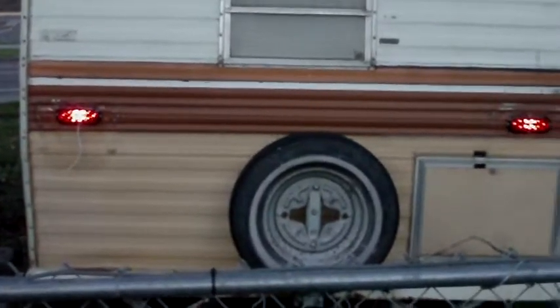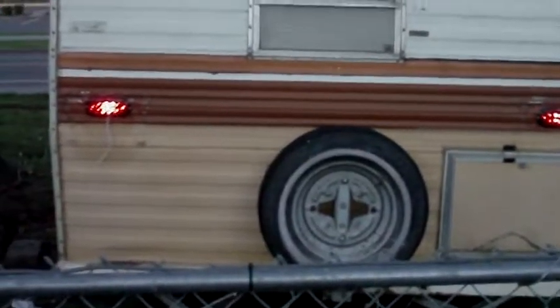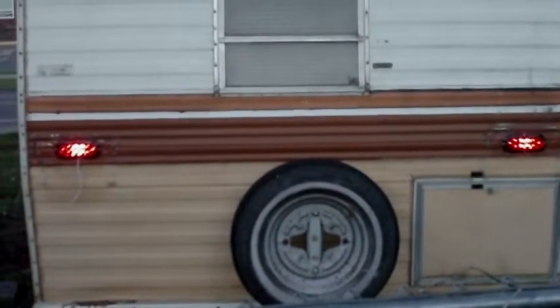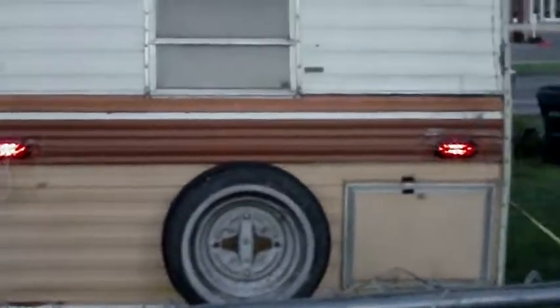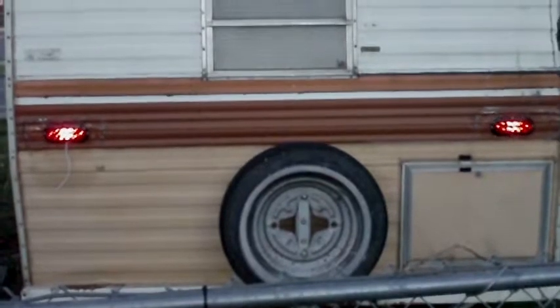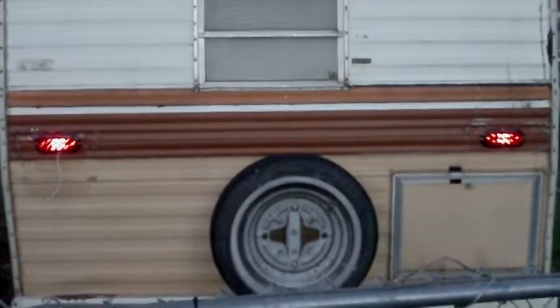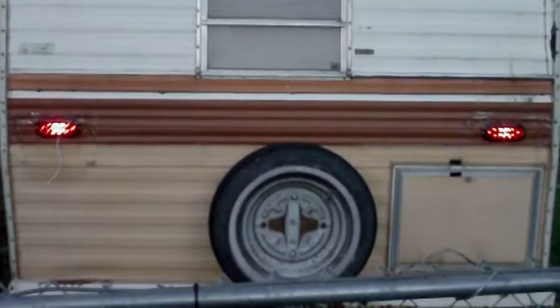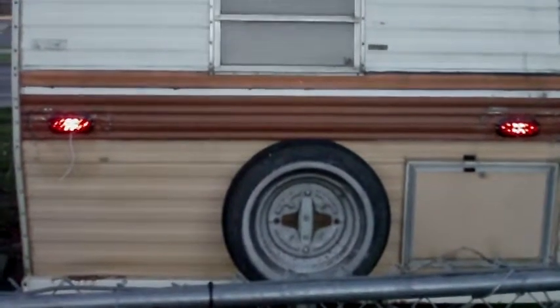Hey YouTube, it's Sean. I'm going to show you our installation of the six inch oval LED lights. Like I said, I was going to do a video of the LED taillights. These are six inch ovals, so here we go.